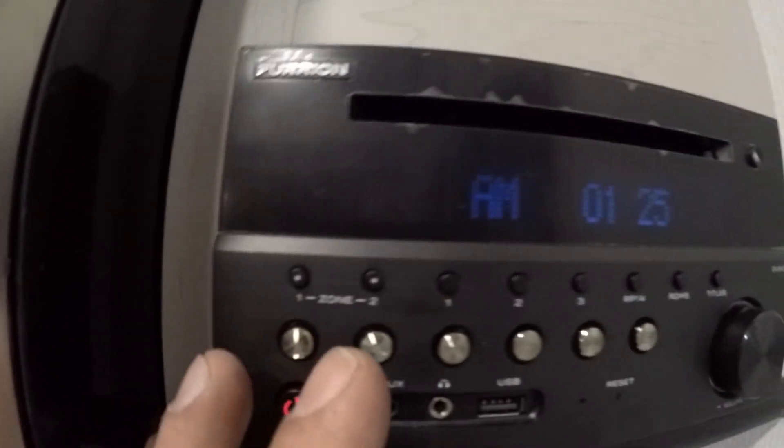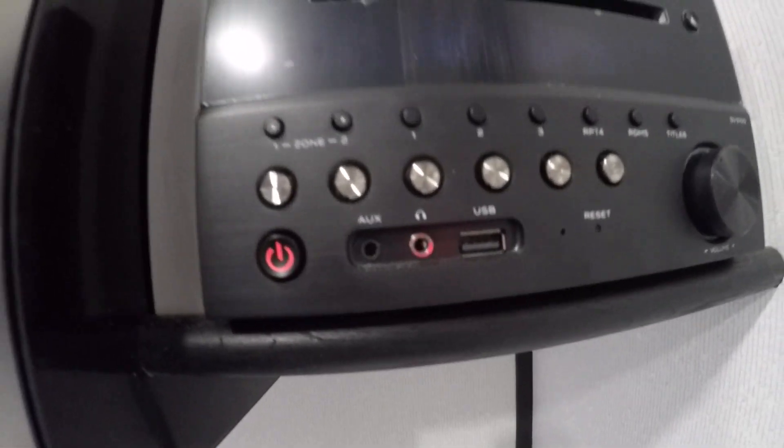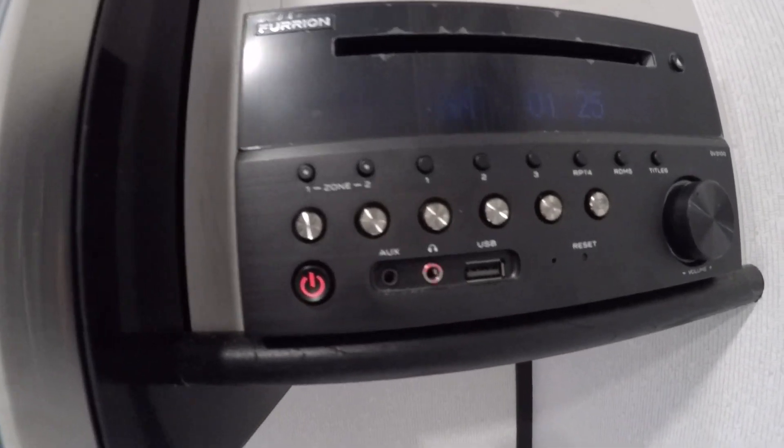Audio has zone one and zone two. Zone two is going to be outside; zone one is going to be inside. You can control the temps and have them both on or one off — it's up to you.